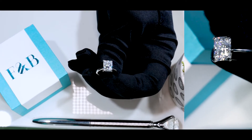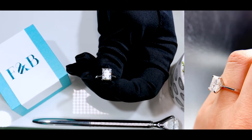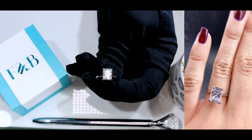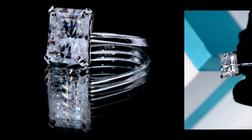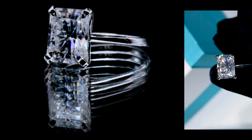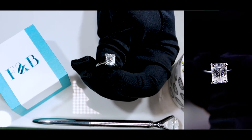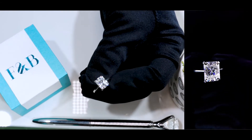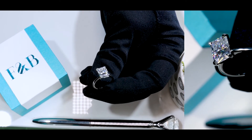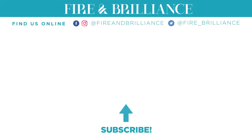It's a solitaire setting, a four-prong setting to really showcase the center stone. If you admire your center stone and you're really into just looking at a beautiful large stone without taking away from that X factor, then definitely go with the solitaire setting. If you've been following our channel, you know how to reach out to us. If you're new, welcome — go to fireandbrilliance.com. Our contact information is there in case you want to reach out and make your own unique piece. We have jewelry consultants on staff to help consolidate all your ideas and provide you with a complimentary quote. We'll see you next time.